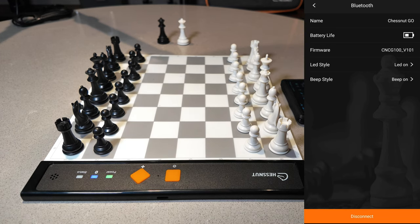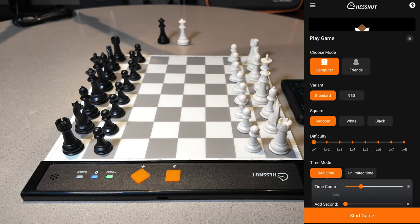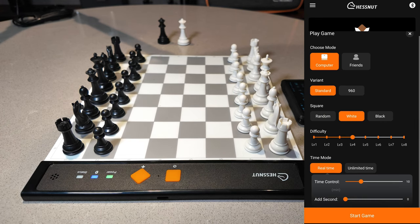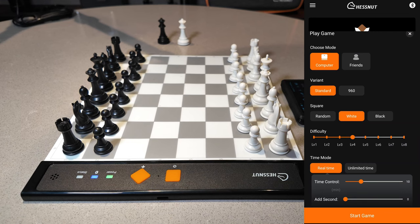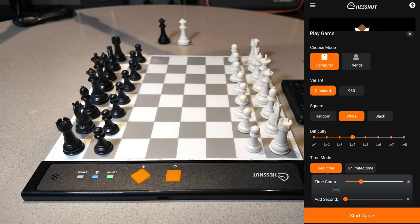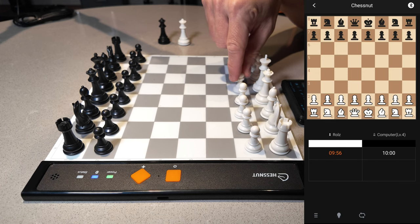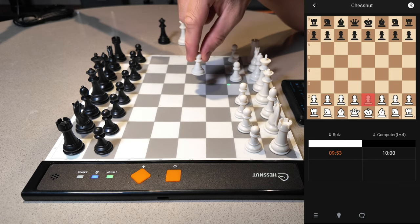If you want to disconnect, you just click disconnect at the bottom. Let's play a game with the Chestnut engine — a computer. I'll click on play game, I'm playing against the computer, choosing standard, I am white, let's play level four. At the bottom you have time control, time mode, real time, and add seconds — everything should be the same as with previous versions of Chestnut boards. I'll click on start game. To move, you just pick the piece up and place it down where you want.